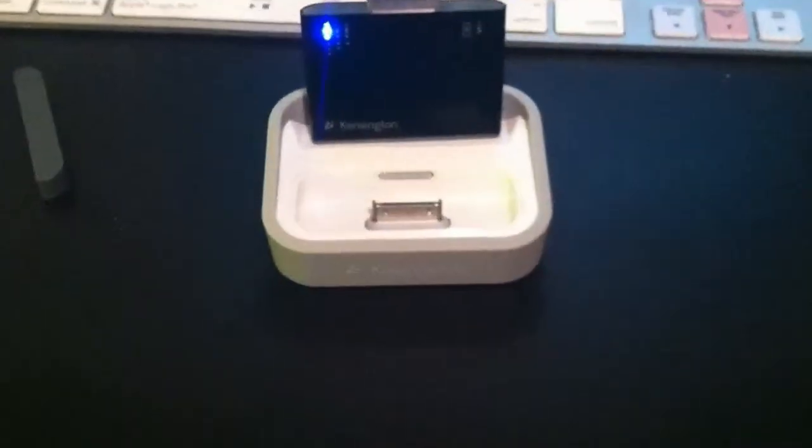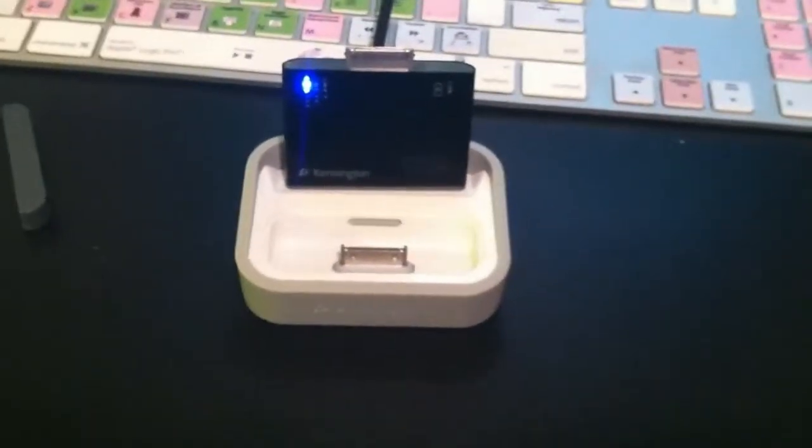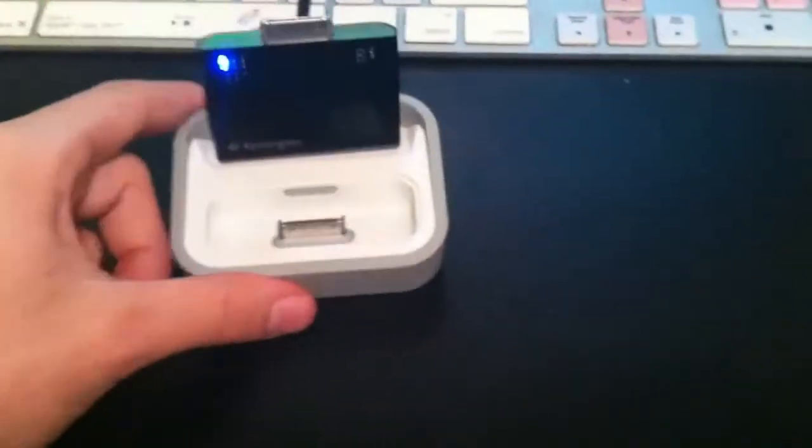It's a very cool product, and I figured I'd save you guys the time of seeing someone open up a box, because that's kind of boring. As you can see, it is very cool, and it'll charge and sync up my iPod, iPod Touch, iPhone, iPod Video, or any of these devices. It comes with an adapter for an iPhone 3GS or 3G.